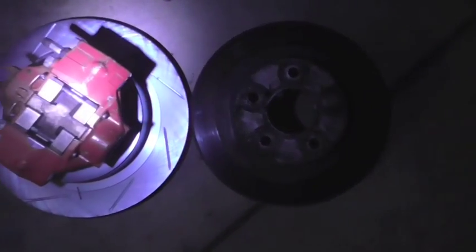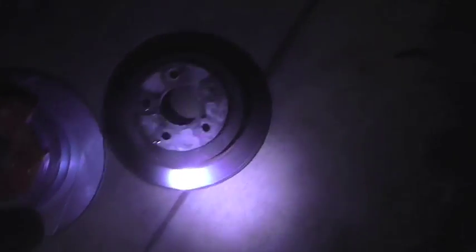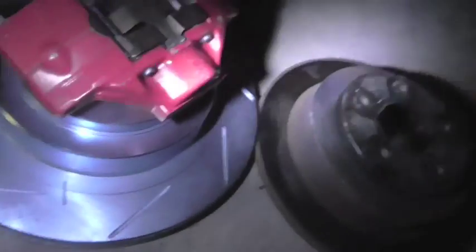Hi, this is a quick video on upgrading the rear brakes of a GC8 Impreza. This particular car is going from these rear discs, which are the 266mm solid disc, to the 290mm ventilated disc, as you can see.